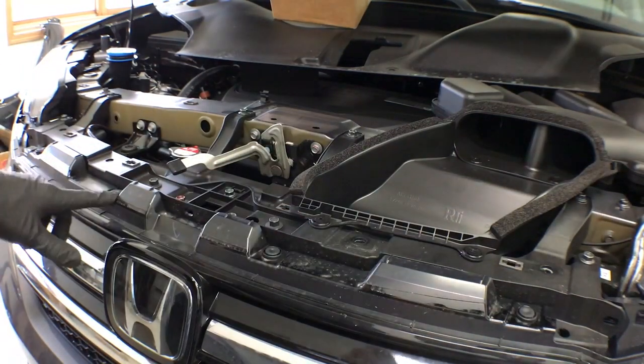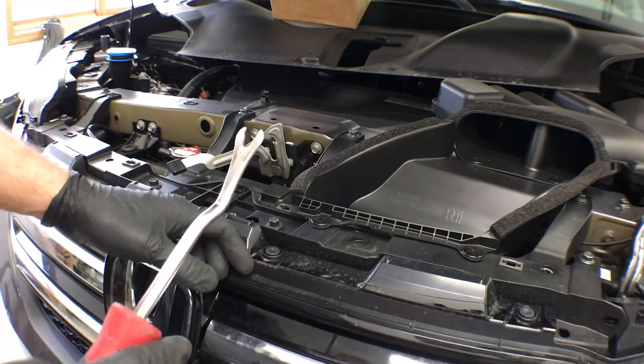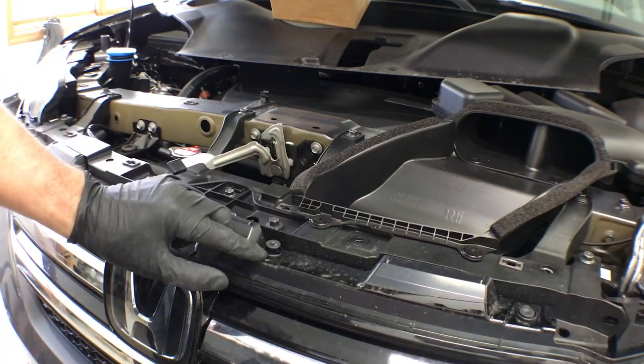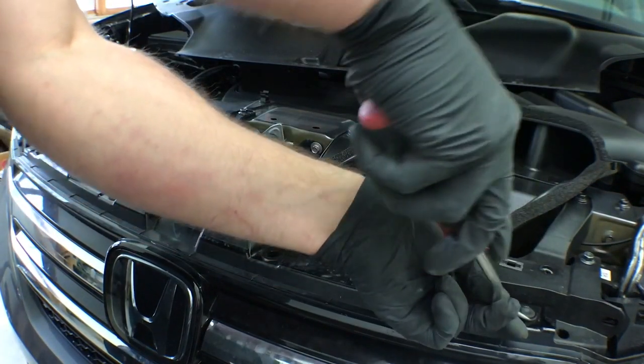Underneath that chrome strip we just took off are four plastic clips that need to come off. You can take them off using a flathead or a clip tool — they are just the standard Honda clip. Just pry up on the middle part, which releases it from the bottom portion of the clip, and it pulls right out.